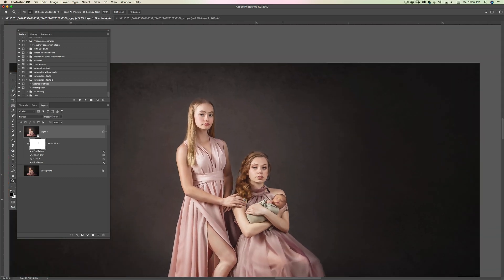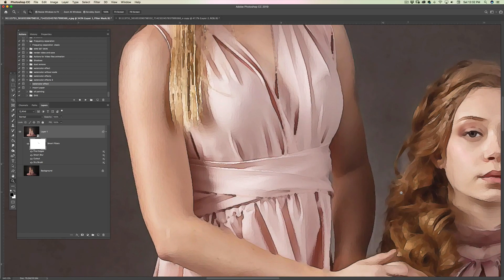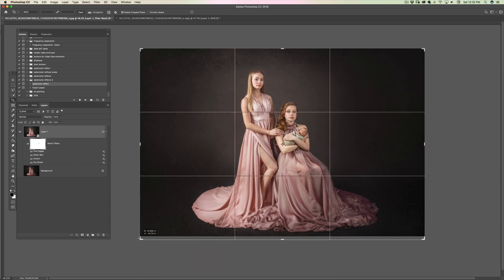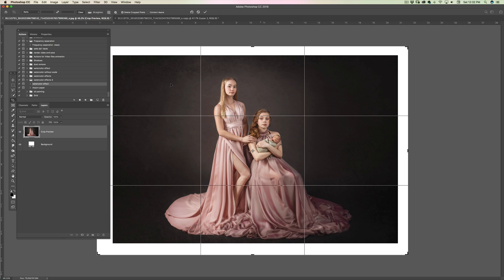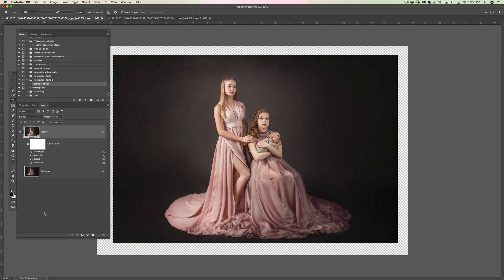Everything else looks like a painting — great. Now I need to crop. I'll press C for the crop tool and add some canvas on the sides. It will take a little time to render all the filters, and it won't give a preview while processing. It's not more than a minute — sorry about that. Here we go.